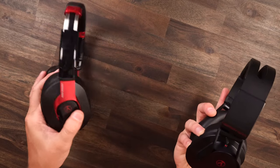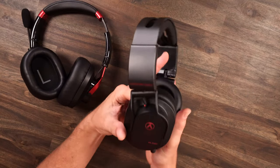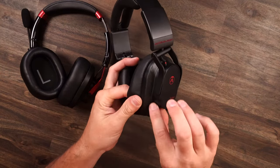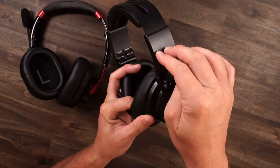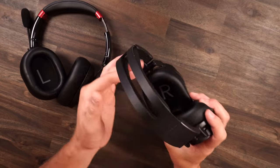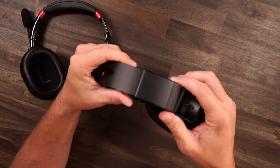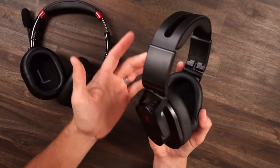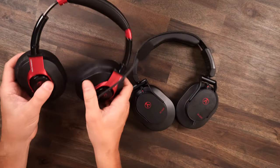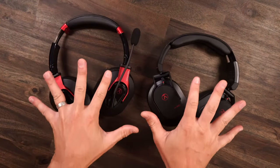Coming over to the headphones, it's still the same solid build — metal brackets right there going up, then plastic up top, and the ear cups are plastic. The headband is metal and it's really cool how you adjust it right on that arm. I think they both look aesthetically awesome as well.